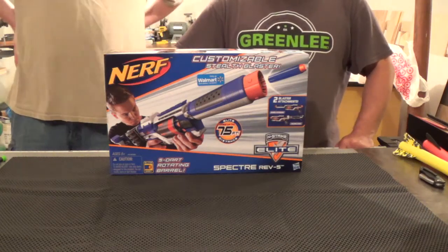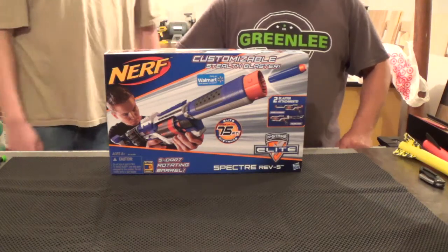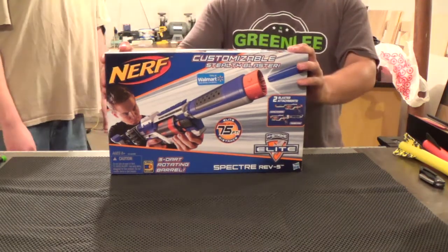Hello, Nerf fans. This is Charles and John from Containment Crew, and we are now reviewing the Elite Spectre.